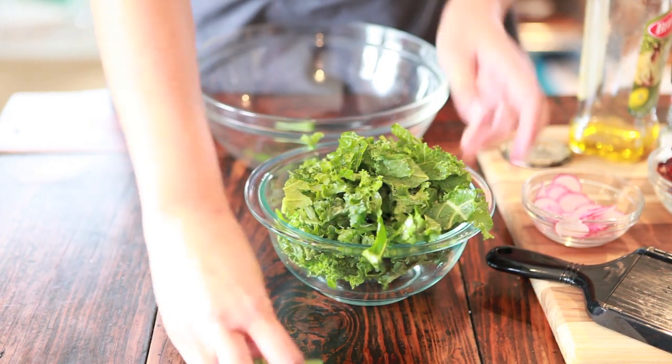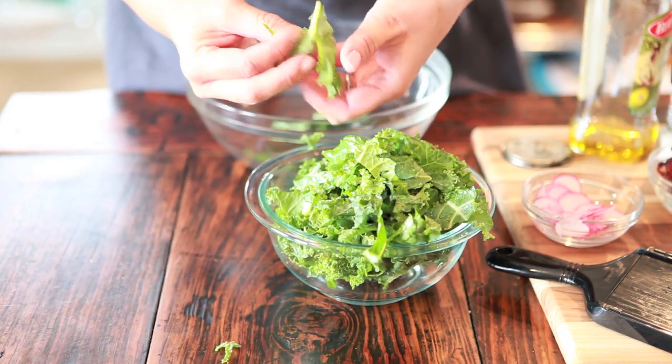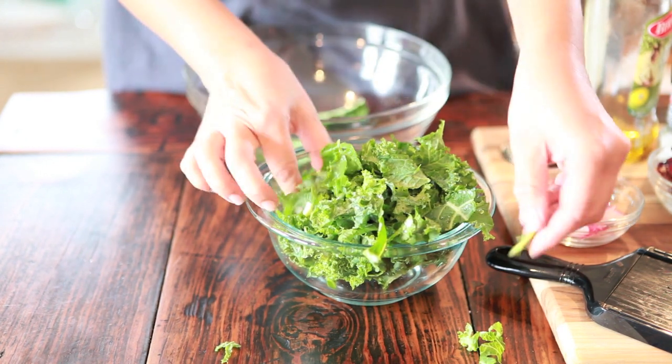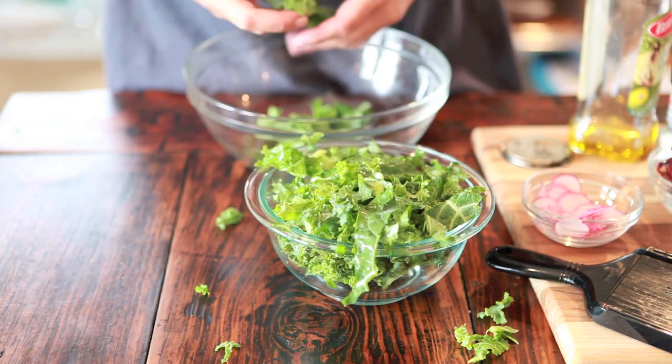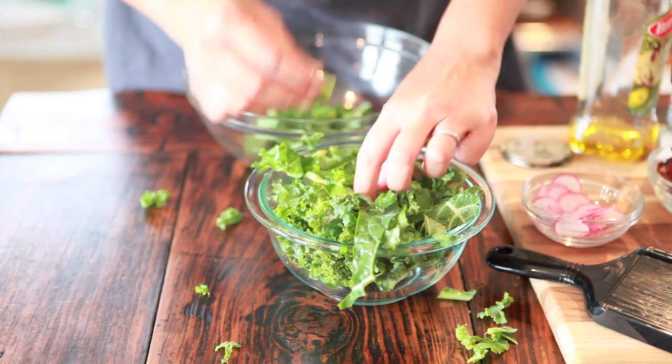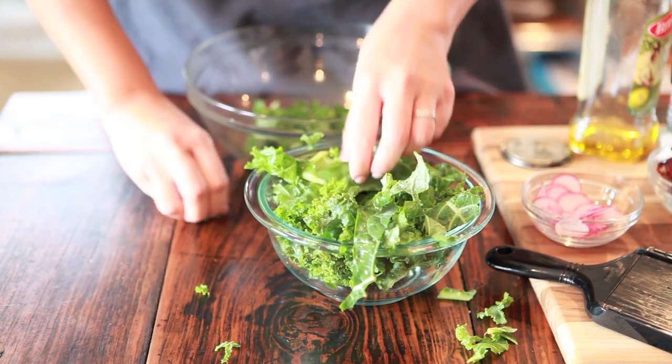This is kale leaves — it comes in a bagged package. Normally I like to buy kale in whole form, but this is all I could find at the market. Down the middle of each kale leaf is what I call the spine. It's really tough, so I like to just tear it off. All you have to do is fold the leaf in half and tear it off.